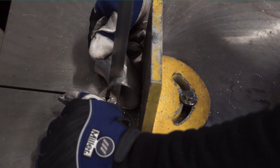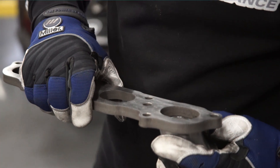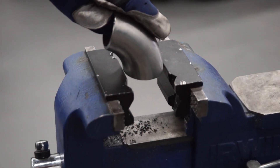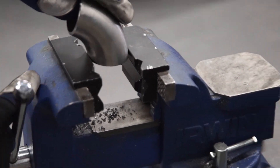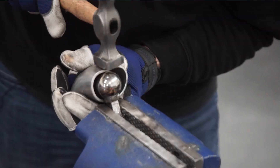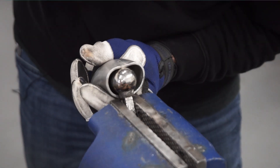Starting with our first runner, we need to make our round pipe into an oval to match the shape of the port on the head flange. I'm going to squeeze it in a vise and then shape it until it matches as close as I can get it to the shape of the port. Then I will shape it further with a hammer and swaging ball.